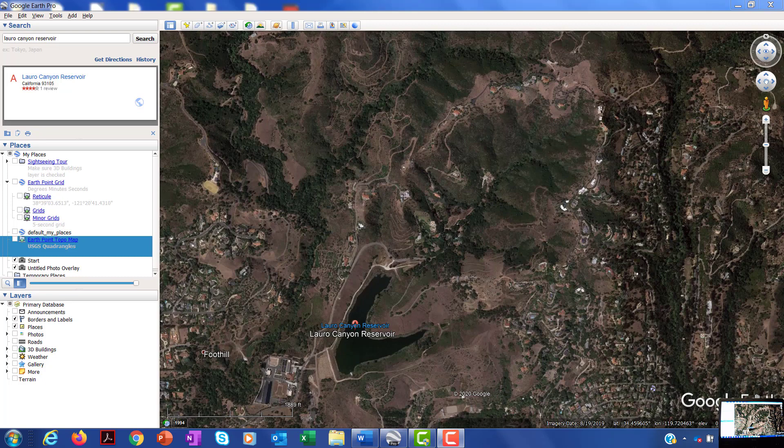Hopefully you have been able to download Google Earth Pro. If you type in Laurel Canyon Reservoir up in the search bar, you'll fly to this spot here. This is the Laurel Canyon Reservoir.